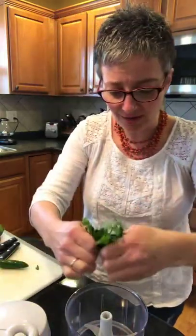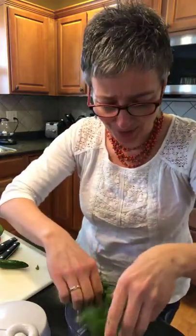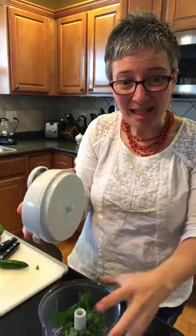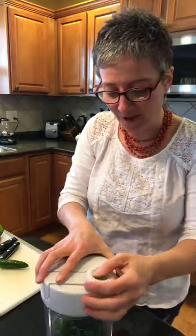I've got some fresh cilantro here. I love cilantro — I don't know about you. Some people think it tastes like soap. Are you one of those people? I love it though. I could use it in all sorts of things. So I'm gonna get that in the manual food processor first.